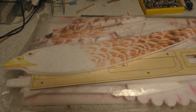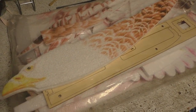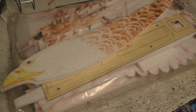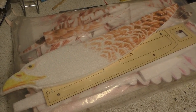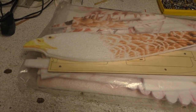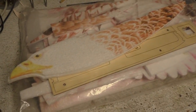Greetings, RC Model Geeks! Here we are in the shed yet again for, hopefully, part one of one of the Dancing Wings Mini Eagle build. I thought I'd take a break today from the Barnstormer and just have a go with this little Mini Eagle.